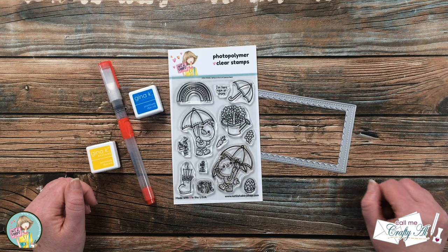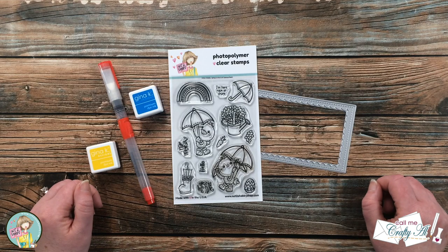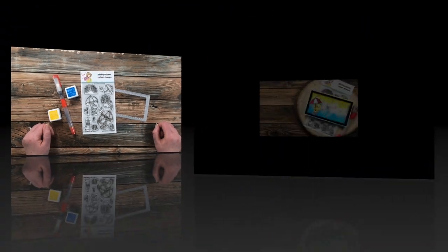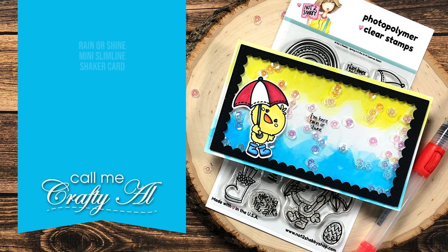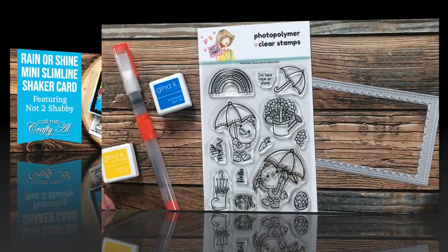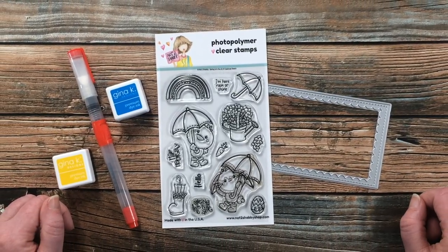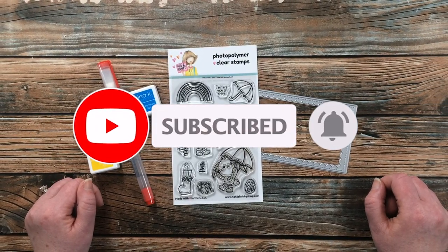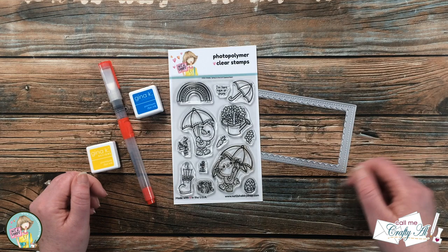Hello crafty friends, it's Alicia aka Crafty Owl here on the Not Too Shabby channel to create a fun and quick spring mini slimline card. I hope you'll stick around and see what I'm gonna create. If this is your first time to the channel, I hope that by the end of the video you'll be inspired to click on that subscribe button below and ring that bell for notifications. If you're already a subscriber and regular viewer, welcome back — we're so glad that you're here again.